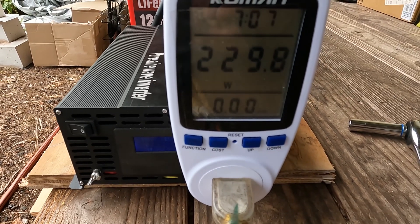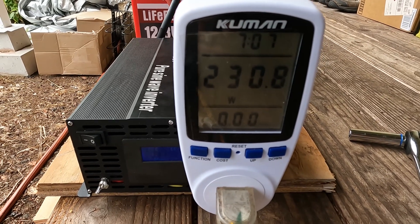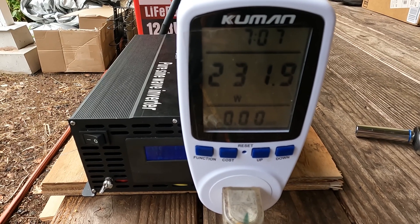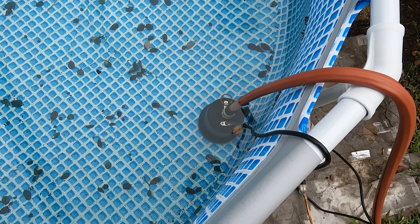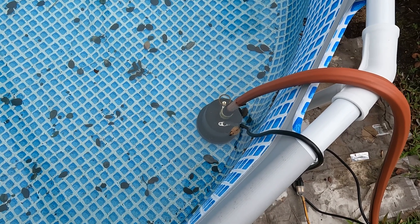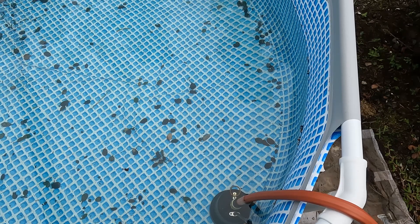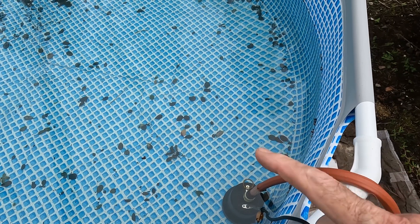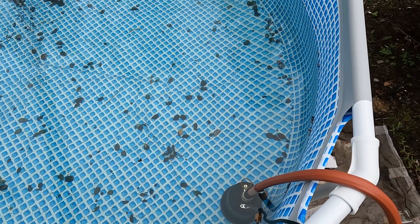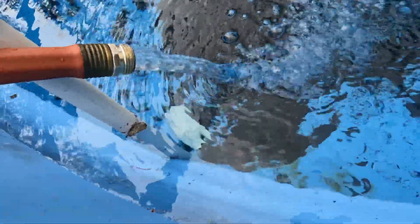It looks like 230 watts is what we're drawing. I thought it was about 300, but 231 watts now. I'll set a timer on this as well. There's the water pump submerged, and I've got about four or five hundred gallons I'd like to move to my main catchment tank. That's what I'm doing — emptying this backup tank into my main tank to make room for some more catchment. So we'll just let that run on that mini battery, and here it is pumping over 100 feet away, moving water.